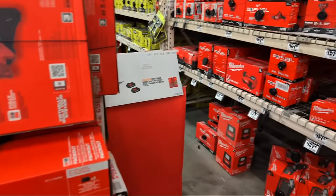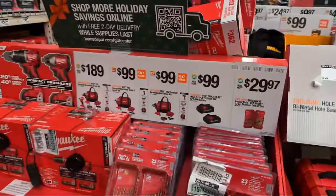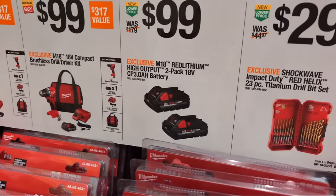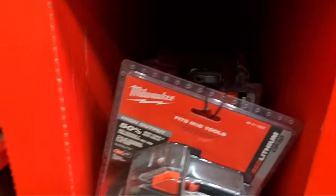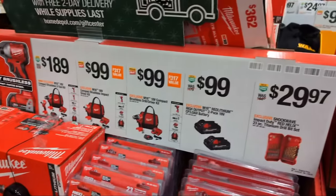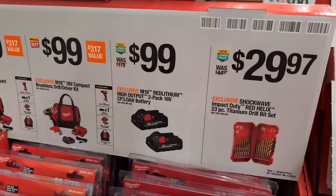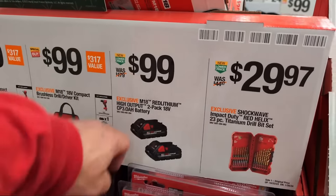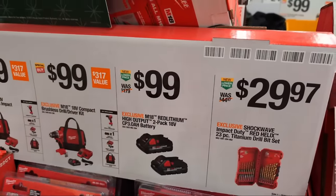Someone asked about oscillating multi-tool blade deals. For $99 they still have a two-pack of 3 amp high output battery packs from Milwaukee Tool for M18. There's a whole bunch of those in here. During the course of the year we've seen these go much higher in price - at Father's Day these were around $129. This is the cheapest we've seen these at Home Depot.